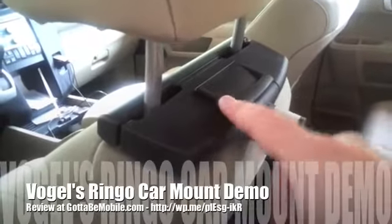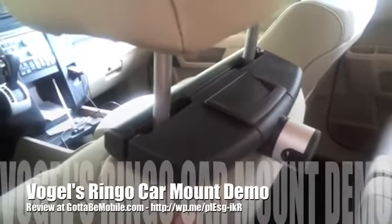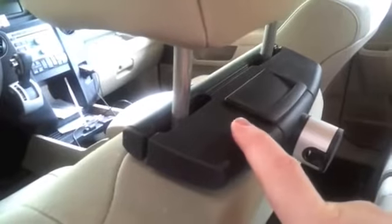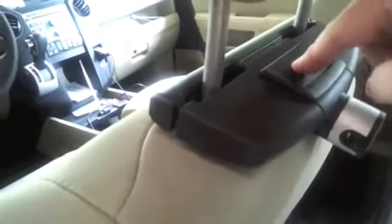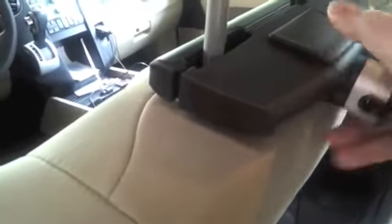I'm going to try to properly demonstrate this. I was a little confused as to how to install the car mounting system properly, and it's always a good idea to read the instructions. I was trying to push in on it and wasn't clear about how to do this.